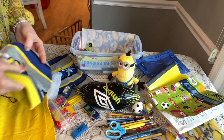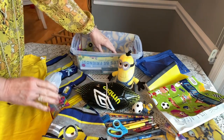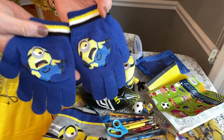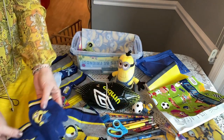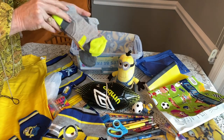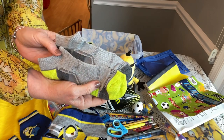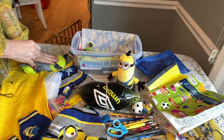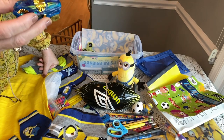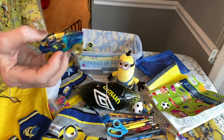On the bottom, underneath the shirt, he has his minion hat, which I got as a whole set at Walmart on clearance — I think the whole set was $3. He has a pair of gloves with minions on them, and underneath that he has two pairs of socks, also from Walmart.